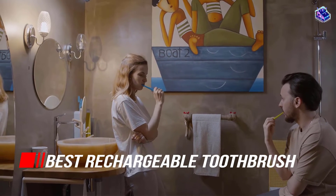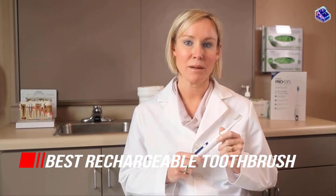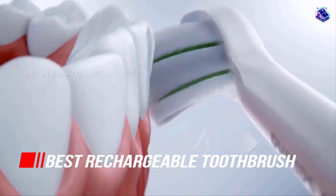Below are the best expert-recommended electric toothbrushes on the market at various price points. We included adult toothbrushes and kids toothbrushes, so let's begin.